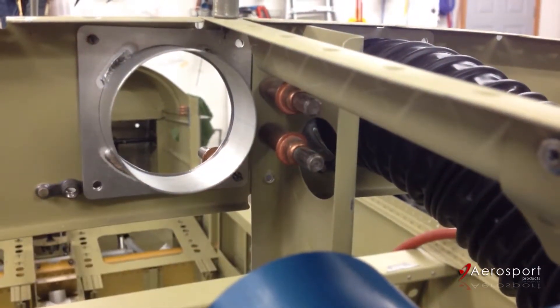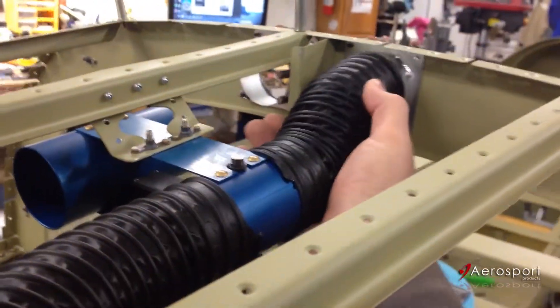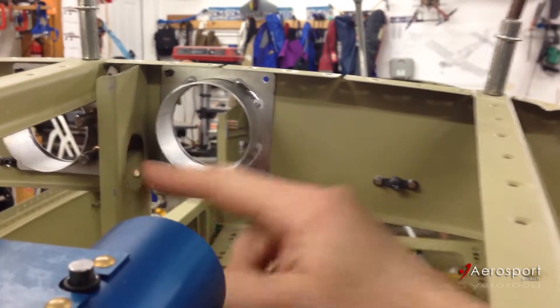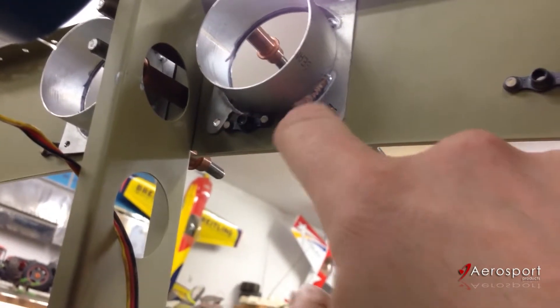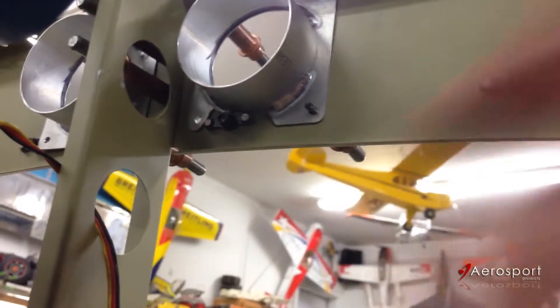I'll just put a rivet through there. On the other side I did it a little differently because the space worked out differently — I stole an idea from Bob Leffler. He had some good pictures on his site and it was a really good idea. That was to push the adapter closer to the center, and the trick was that to make it fit around the existing nut plate, you can just cut out some of the flange of the adapter, leaving enough of an ear for the rivet hole, and it fits perfectly.